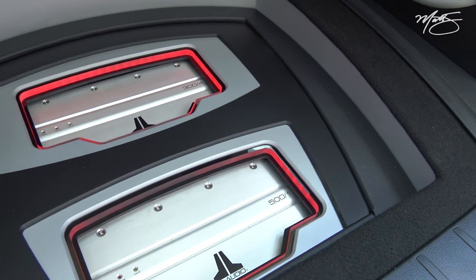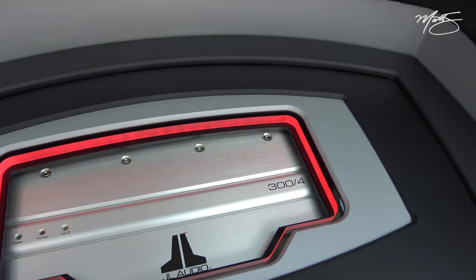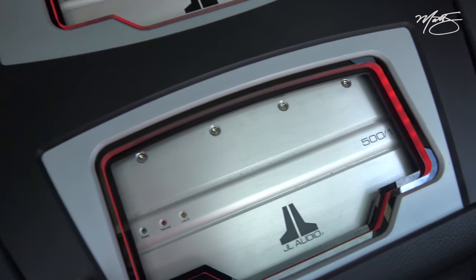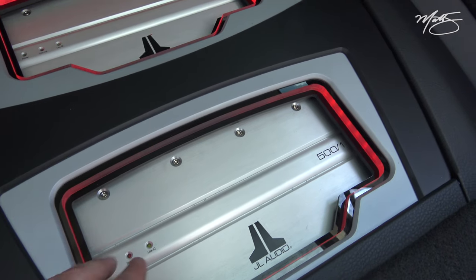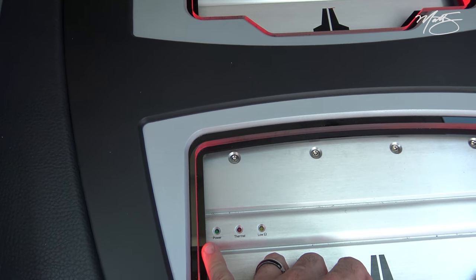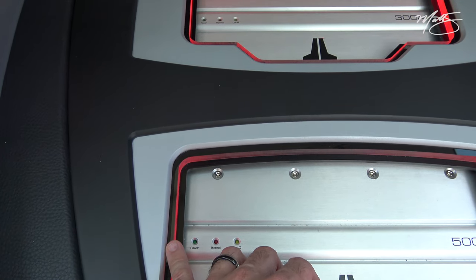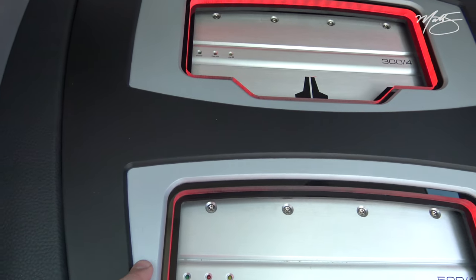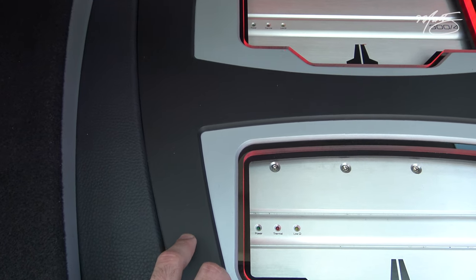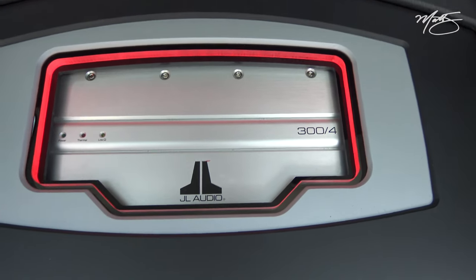He brought us these amps he had left over from a previous install — two original GL amps, a 501 and a 304. Looking at how it's trimmed out, we have the amplifier, a layer of black acrylic, half-inch clear acrylic, and then a quarter-inch acrylic painted silver, and a quarter-inch acrylic painted matte black, to give you all the different layers of trim.